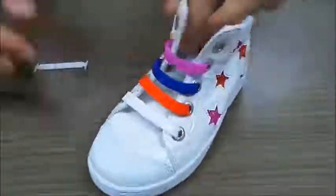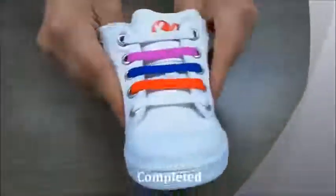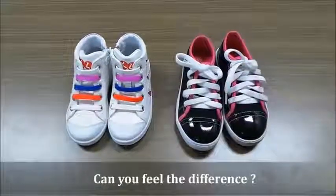It is very easy to put on and take off. That's the Kudesi style. Can you feel the difference? That's the Kudesi style.